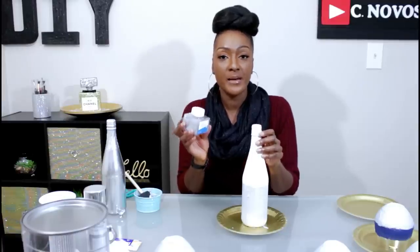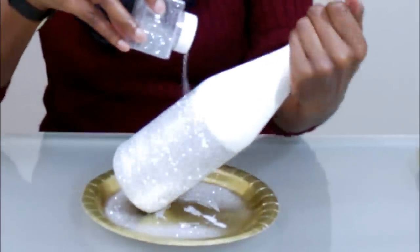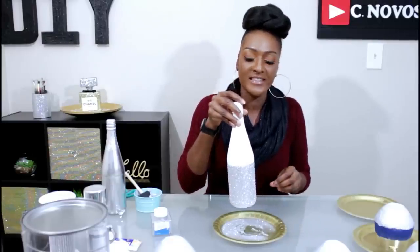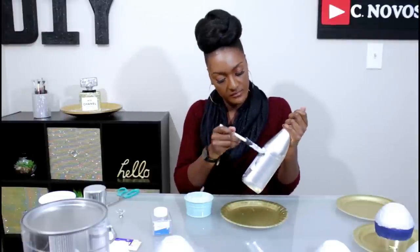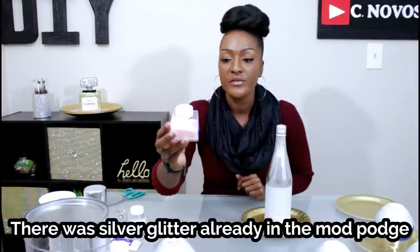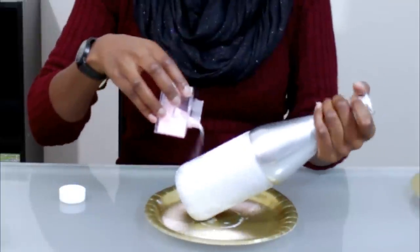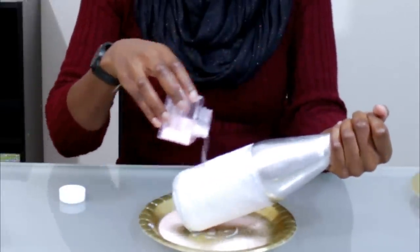Next I'm gonna take some more fine glitter and apply it over the Mod Podge because I want it to be super sparkling. Always make sure you put a paper plate underneath so you can catch everything and recycle it. I'll set this aside to dry. To contrast the colors, I'm gonna use a lighter pink fine glitter and apply it on top of the silver glitter.